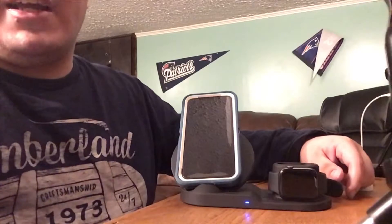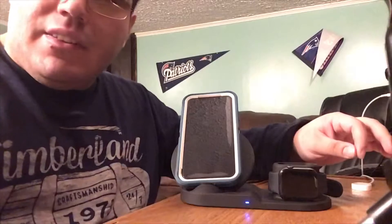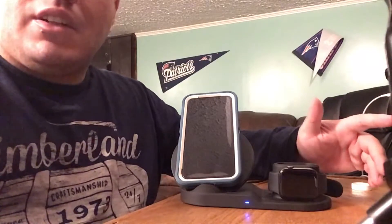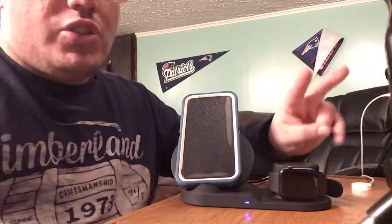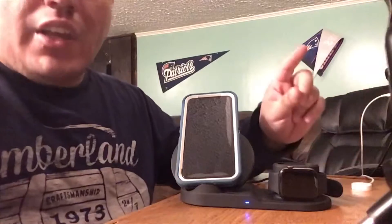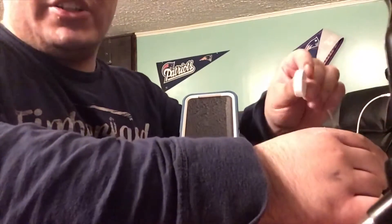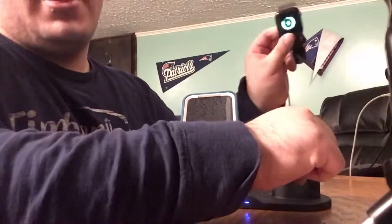I had another wireless charger I was using and the exact same issue happened. Two chargers, two different companies with the same issue. I know it's not my watch, because as soon as I put it on the regular charger that I have here, it starts charging right away.